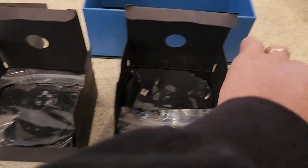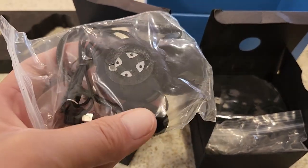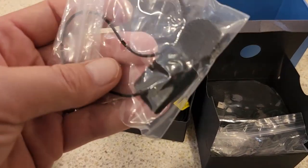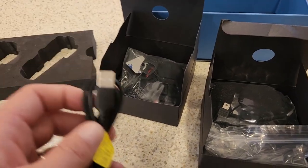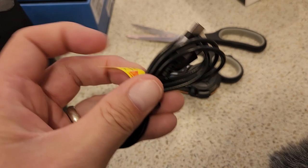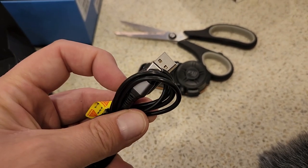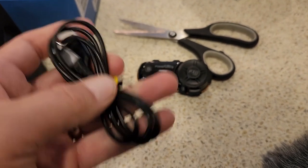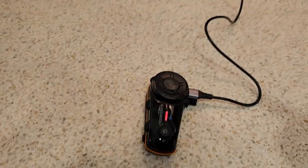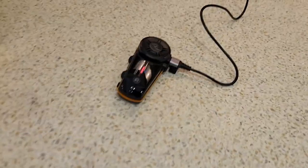So these two boxes are both the same — each device comes with its own. Here's the speaker and microphone that will go into your helmet. It's USB-C charging, which is awesome. I'm a Samsung user and everything I have is USB-C, so my whole Apple family can't steal my chargers — although I know Apple has finally joined the real world and gone with USB-C. Got them on charge now.